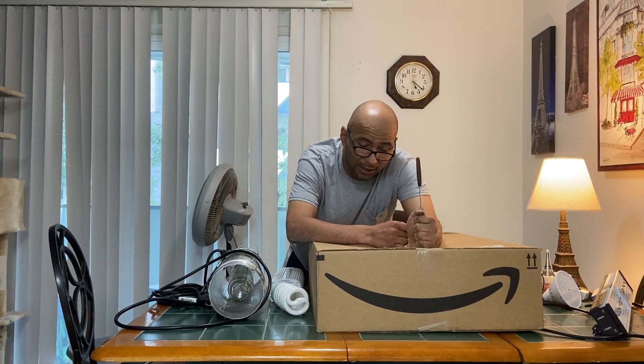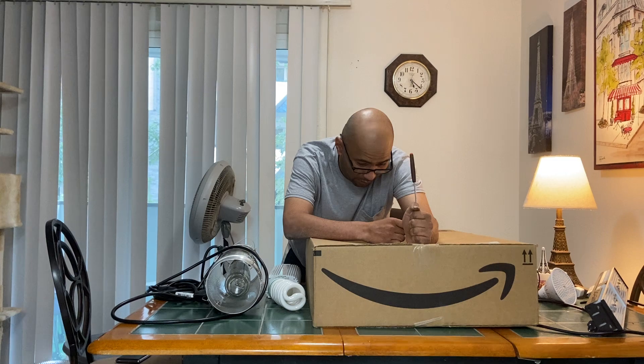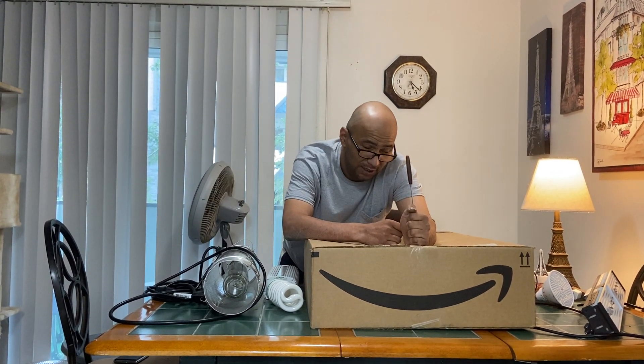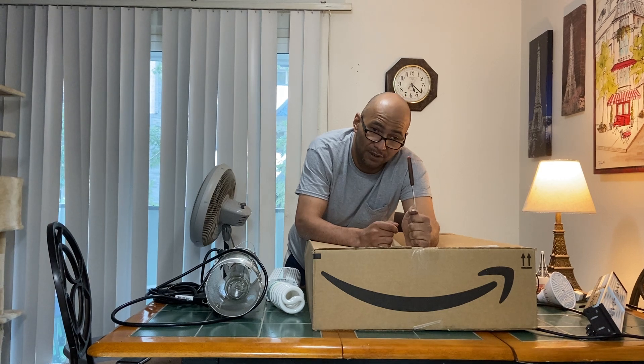Hello everybody. After three weeks of the girl from Broke Jig Body, we don't really know what to call ourselves yet, but we got our first sponsor.